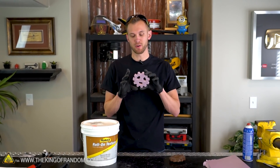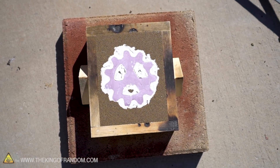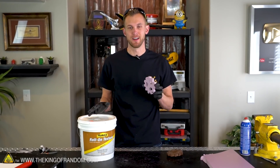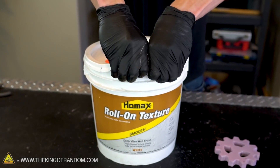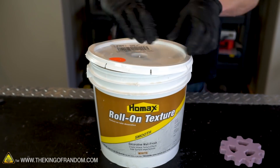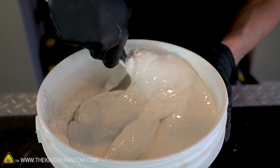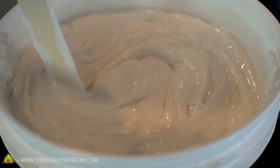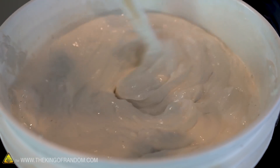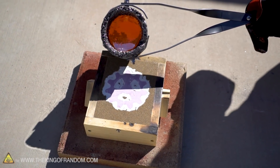So we want to keep that from happening this time. What we're going to do is put a rigid shell around the gear that will then be surrounded by the sand. For that shell we're going to be using this wall texture - it's a plaster-like substance that is normally painted onto walls to make them not just flat and smooth. We're going to try and thin this down to a sort of runny paste and coat over this gear in a couple of layers. We'll do a layer, let it dry for 12 to 24 hours, then do a second layer, and that should give us a pretty nice rigid shell.